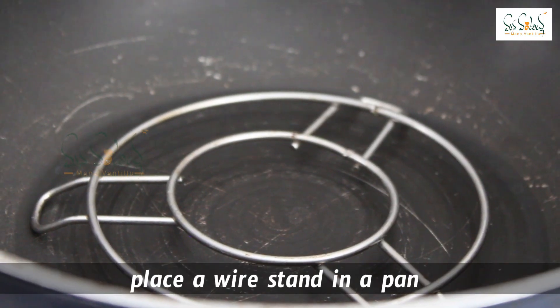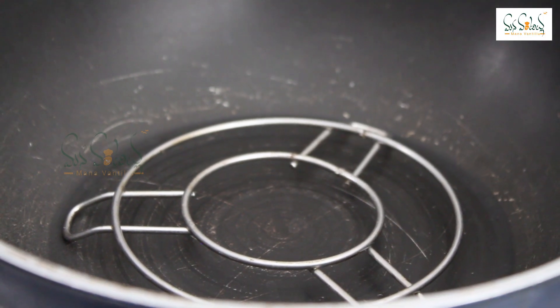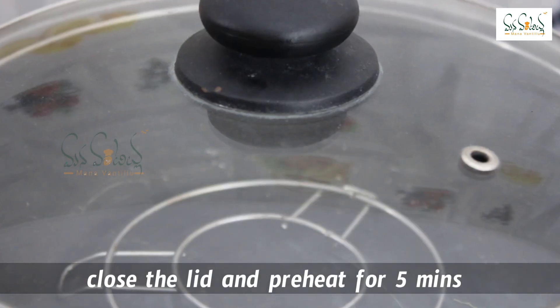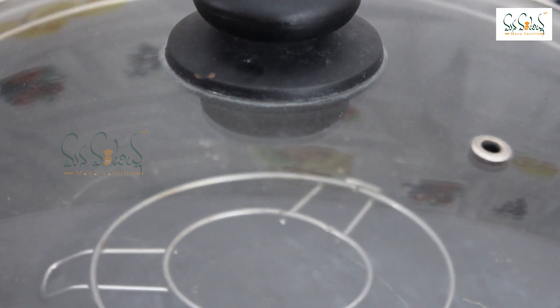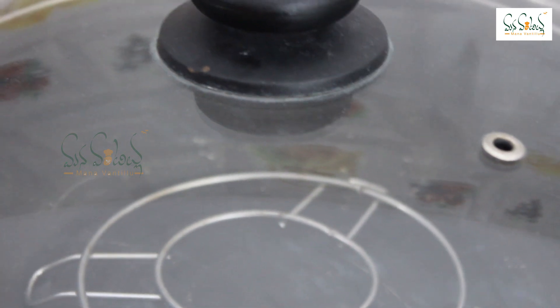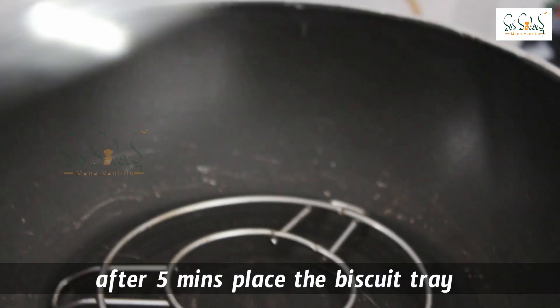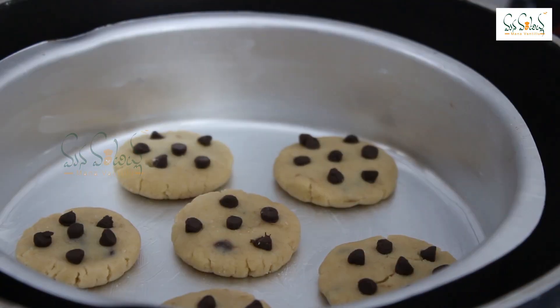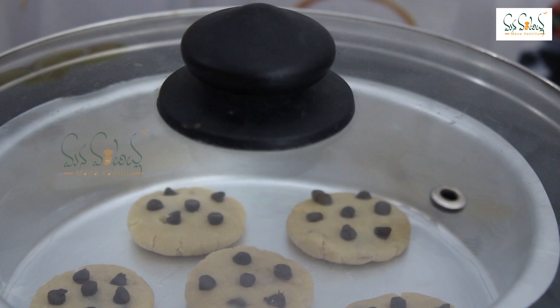Now we will put a pan on a wire stand. After 5 minutes, we will heat it on medium flame. If you have a wire stand, you will need a bowl or a plate. After 5 minutes, we will put the biscuits in the pan and cook on medium flame.